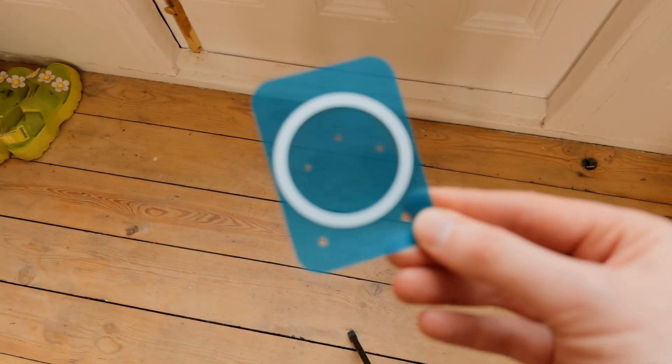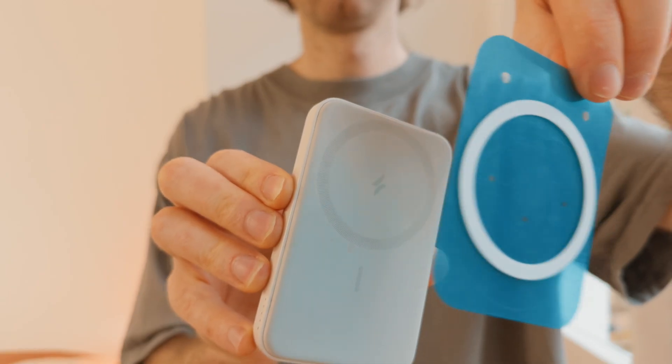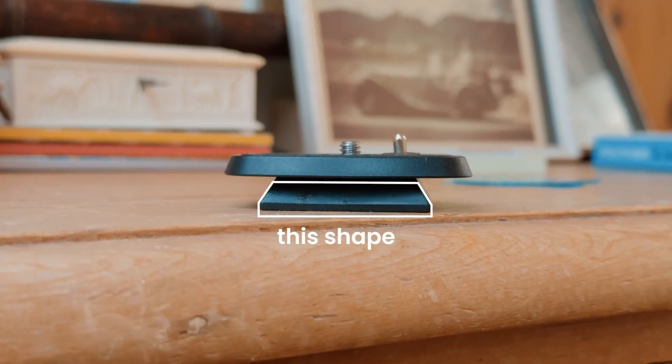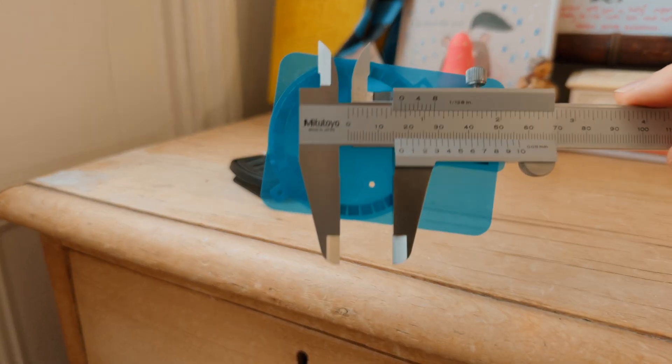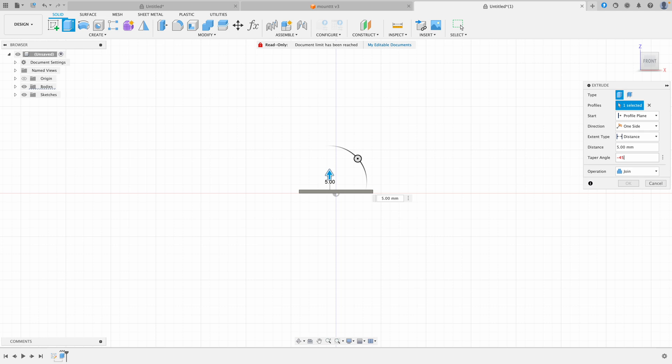I bought this MagSafe magnet on AliExpress. I wasn't sure how strong it would be but I tested it out and it's pretty good. The key part of the camera plate is the pyramid base — I need to measure it and draw it up in CAD. Once I have this shape perfected I can attach anything to the tripod.